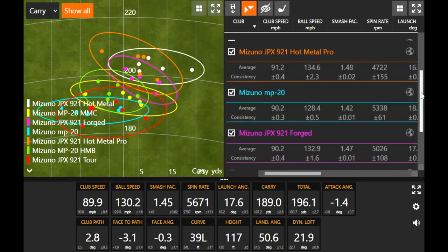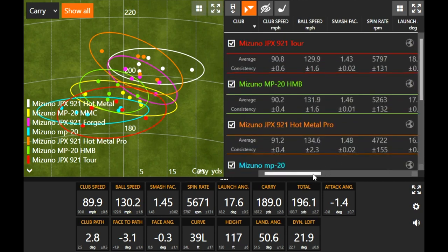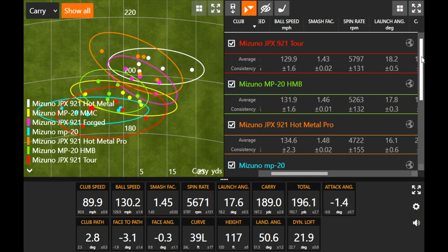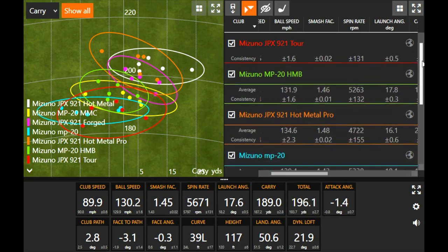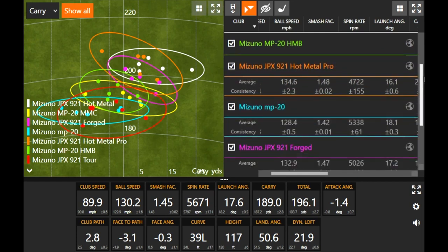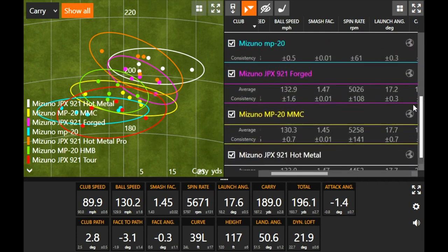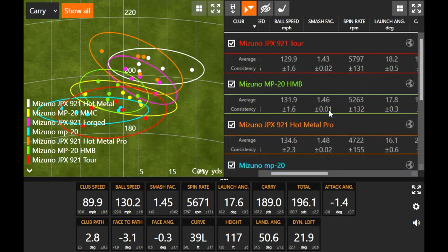Club speed was pretty darn consistent at about 90 miles an hour throughout the whole test. The spin kind of did spike a little bit with the JPX921 Tour — at nearly 5,800 essentially, versus 5,400 for the MP20 Blade. It wasn't curving as much to the left as the MP20 was, which is probably part of the reason why it wasn't spinning quite as much. But definitely the highest-spinning model of all the clubs we hit.